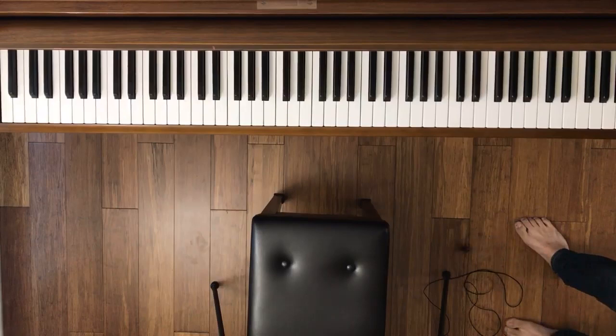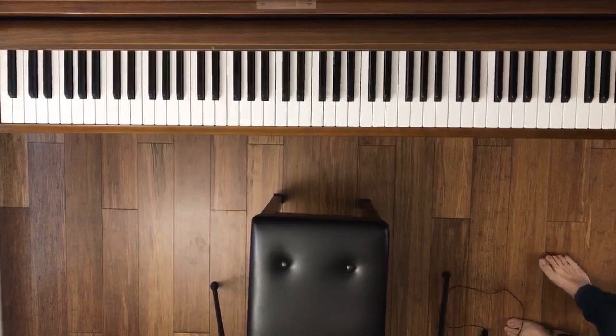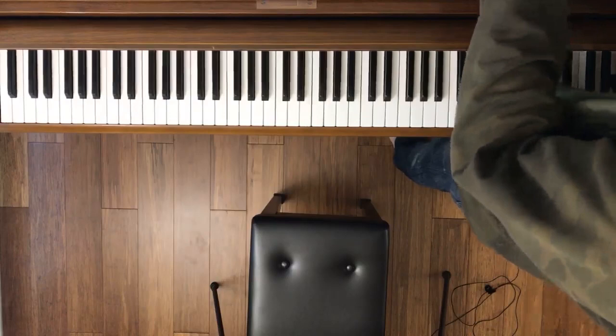Hey everyone, this is Warren from the Rhapsody Piano Studio. I want to welcome you to today's live stream. We're going to be working on how to practice 'I've Got You Under My Skin' — this is going to be for intermediate piano.